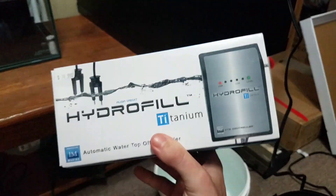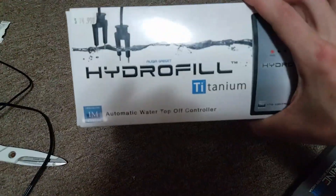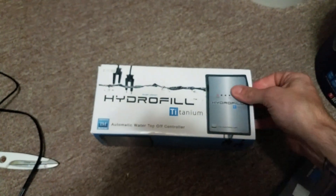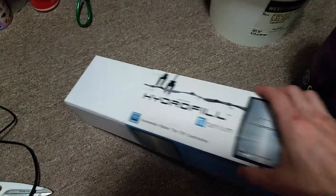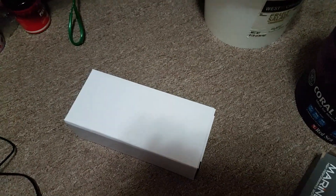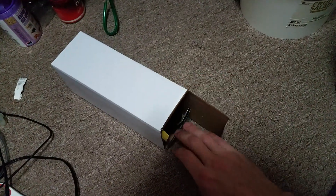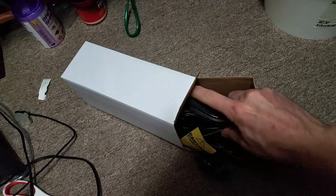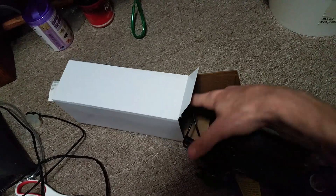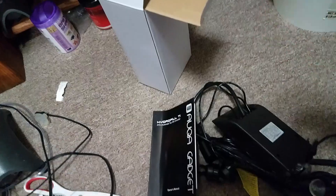I also picked up the Innovative Marine Hydrophil Titanium ATO. This does not come with a pump, but I got it for a pretty good deal — the price tag is $75, most places have it around $70, and I picked it up for $40. I'm still going to have to pick up a pump. I might go with something like the Aqua Lifter pump so I don't need a big open container like a bucket.